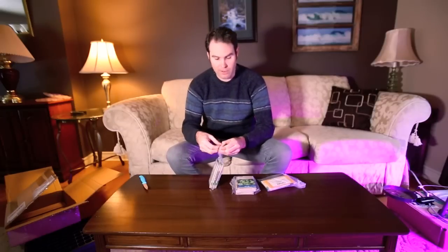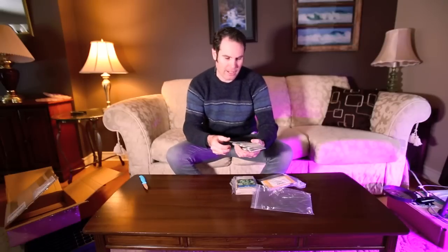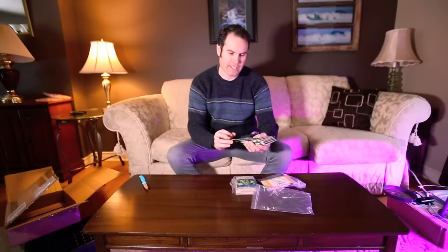I got a lot of seeds this year, more than I normally get, so I'll open them up and show you what I've got. The first package here is cucumbers. I haven't really grown cucumbers before, so I'm going to try these guys out this year. These ones are called Tasty Emperor.